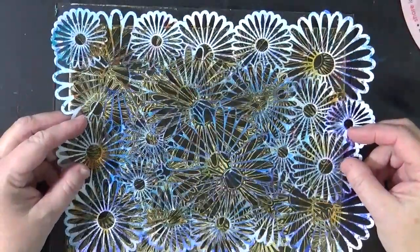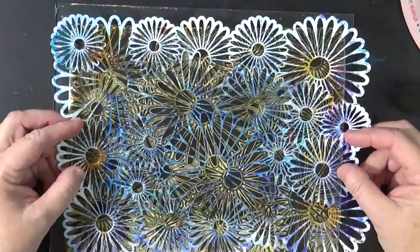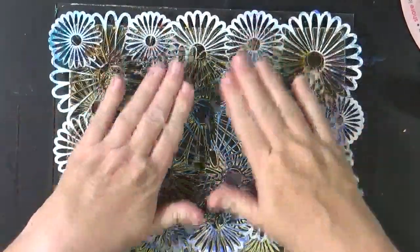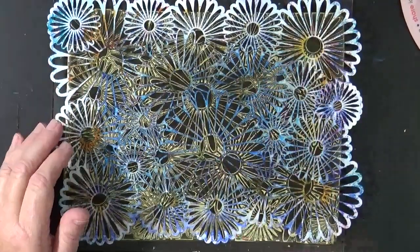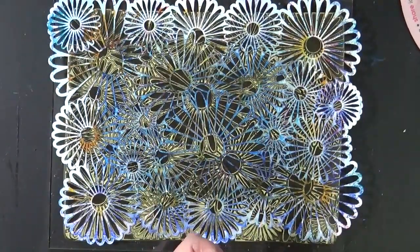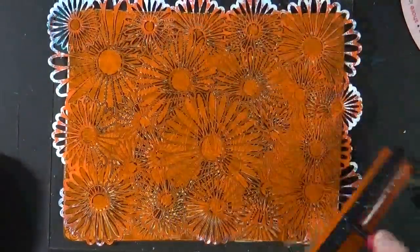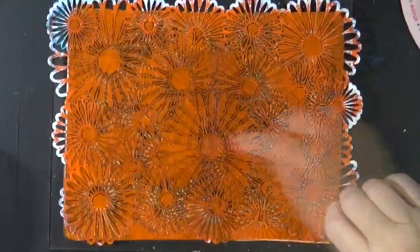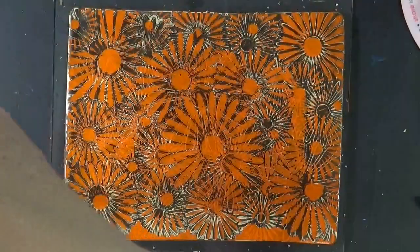We need to rearrange this so that it doesn't match up perfectly, as we definitely don't want that. Lay that stencil down. Take a little Pyroll Orange, we're going to go over the top of it, brayer it out. Pull this off and let it dry again.